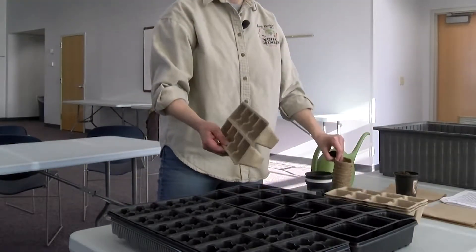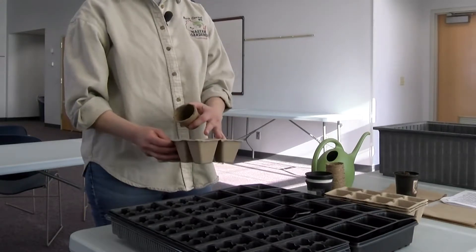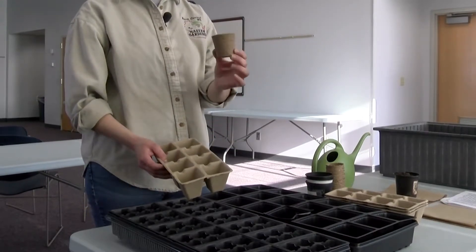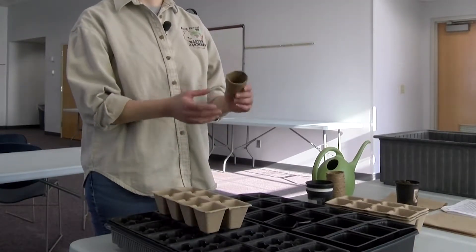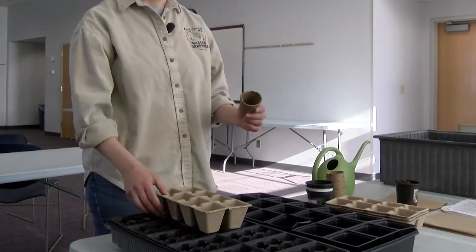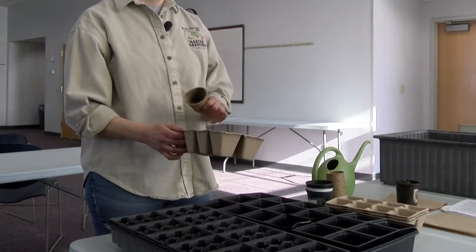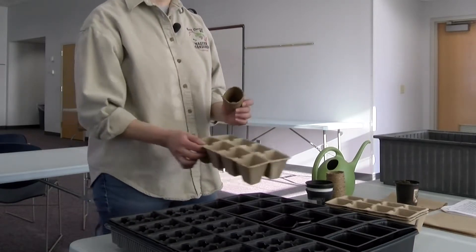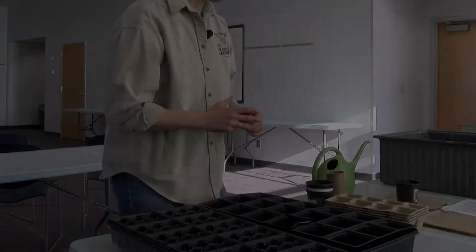They also have new cell packs that are biodegradable. You can get them attached to each other or you can get individual pots, and these are really nice because you can just put your seeds in there, start your seedlings, and then plant these directly in the ground. You don't have to worry about doing any transplanting or taking the plants out of the seed pack. Look at all your options and identify what works best for you.